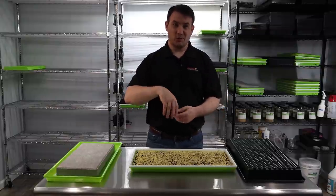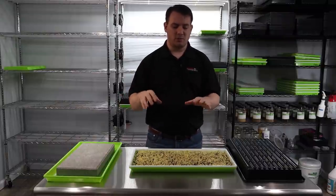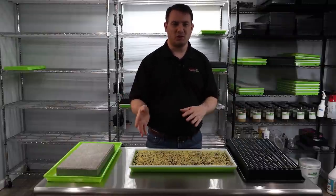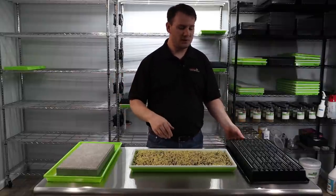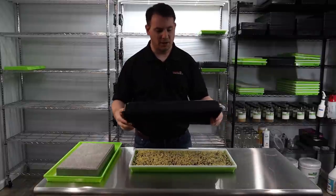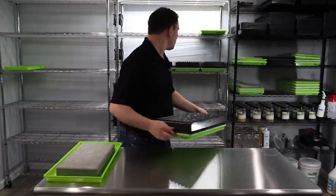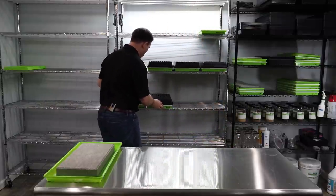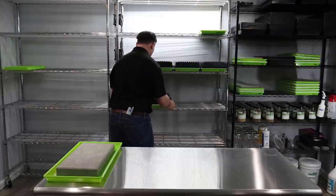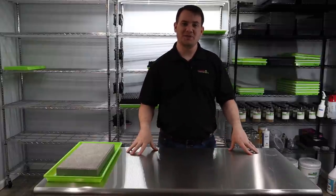A lot of microgreens, as soon as you introduce them to light, they stop growing really tall. So you trick them by putting them in the dark for a couple of days, have them grow tall, and then introduce them to light afterwards. We're going to go ahead and put the blackout lid on here and put it on the shelf. We'll leave that there for another day or two and come back shortly.